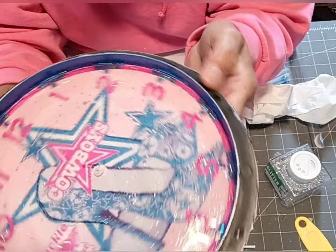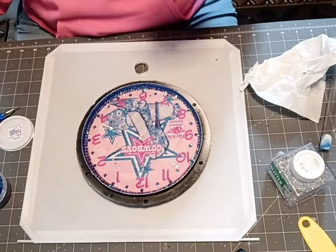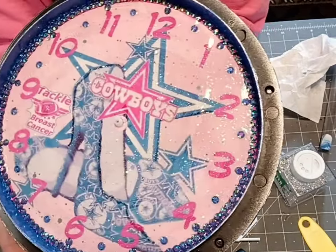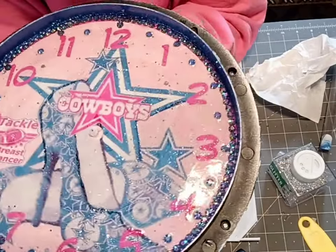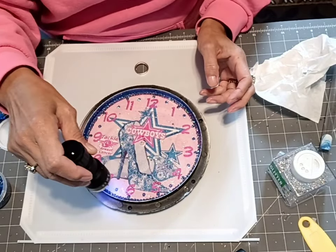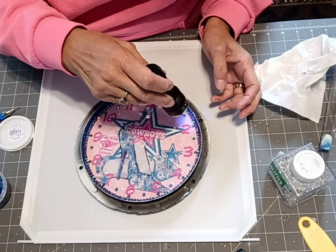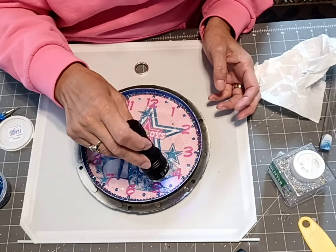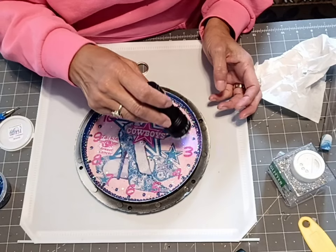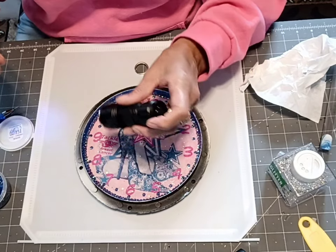I'm going to continue around off camera and I'll come back and show you what I come up with. All right, I'm done. I think I've done enough — I just wanted to make it pretty, I wanted to make it different, I wanted to make it bling and shine for the Cowboys. I'm going to quick-set it with the UV lamp and then set it outside in the sun rays to cure it all the way, then come back and put it all together. I think that's enough bling and shine to represent the Cowboys, whether you like them or not.